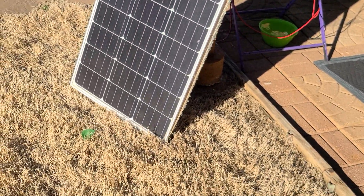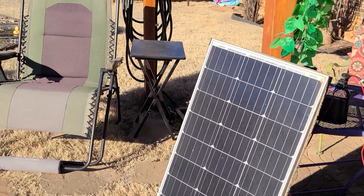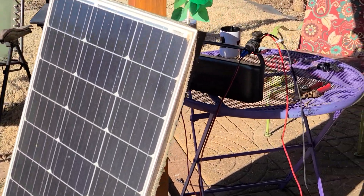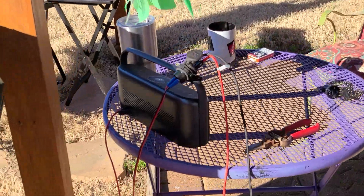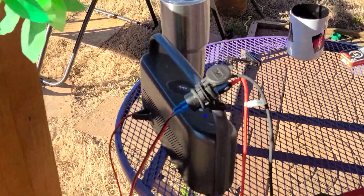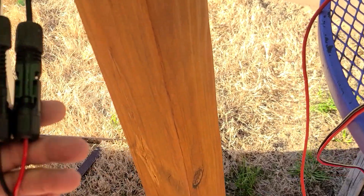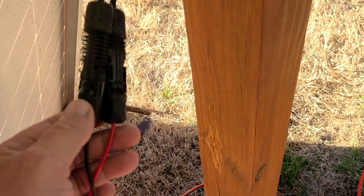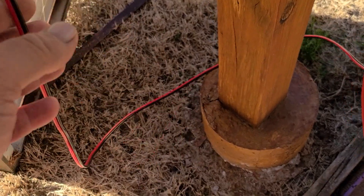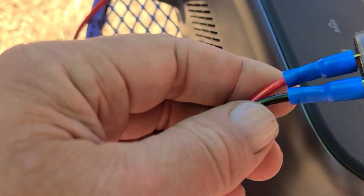I just had it sitting in the corner and said what the hell, I'm sitting out here getting some sun — charging up the phone and the boom box right here. Pretty slick. I just made MC4 pigtails onto the solar panel with 16 gauge zip cord and put some terminal ends on.